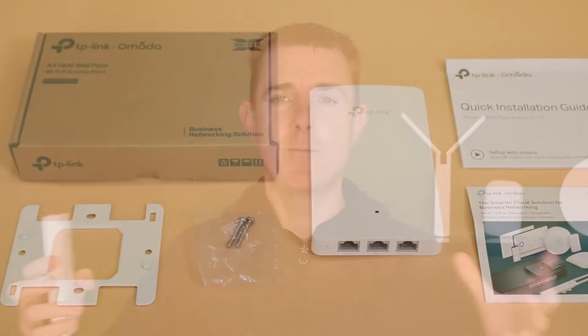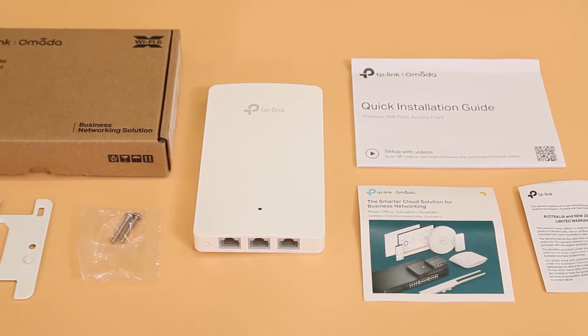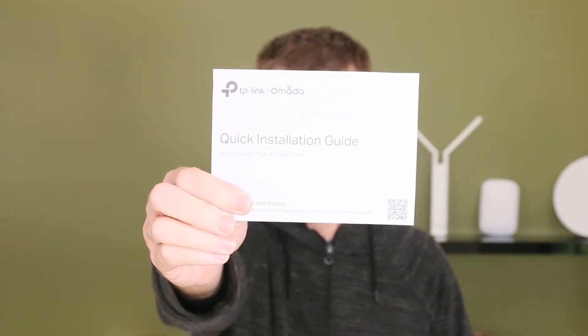It has four ports in total — I'll show you that in a moment — and it is a Wireless 6 access point. These are really easy to configure: you can use an app, you can use a hardware appliance, or you can use their cloud-based solution — it's truly cloud-based.